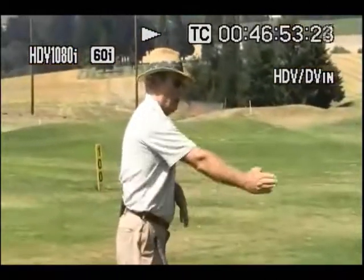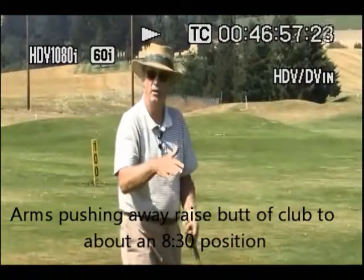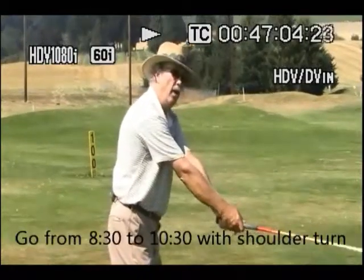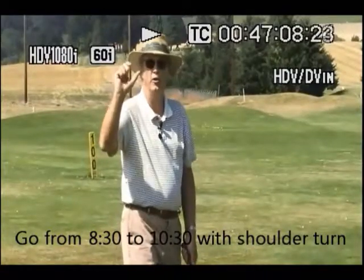Basically my hands and arms — arms pushing away and up a little bit — only raise my hands and the butt end of my club to about the 9 o'clock position, more like 8:30 in reality. And I go from 8:30–8:45 to 10:30 with shoulder rotation.